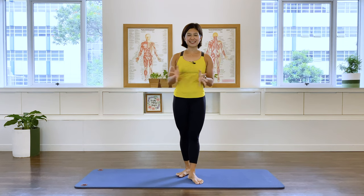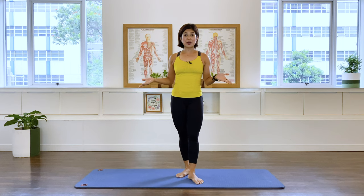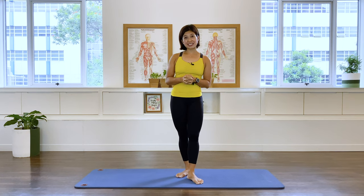Hi moms-to-be, this is Mira from Alive Pilates. This is another video on pregnancy class. In this class, we're going to tap into how we're going to stay strong and balanced throughout our pregnancy. So let's get going.